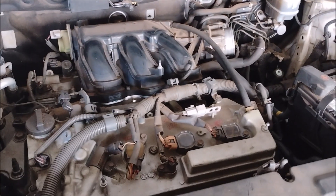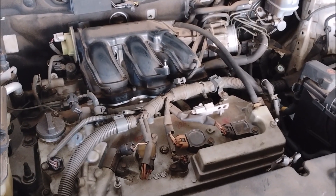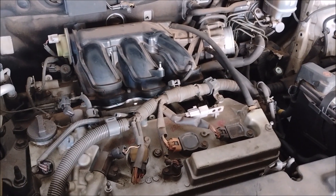These engines in every vehicle are exactly the same — there is no difference between them. The details I'm showing you about this repair apply to every single one of these engines.